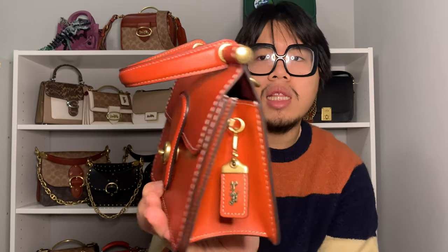What makes the Willis top handle super unique is the built-in handle. It is a leather top handle that is kind of padded and permanently attached via a metal rod that goes through the top. On the ends it says 'Coach' on each side.